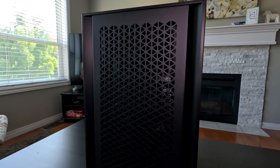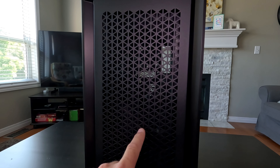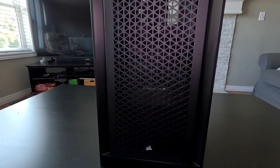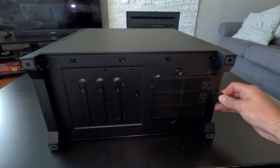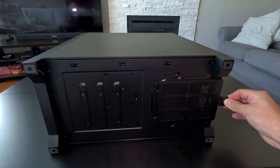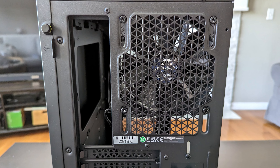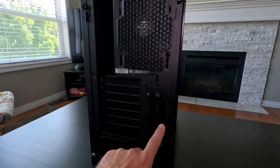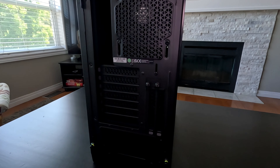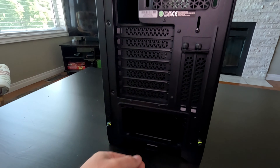Coming down the front of the case here, really nice design on it — all these tiny little triangles. This is all metal here, and there is a fan behind there, we'll show you that in a moment. Nice little Corsair logo here at the bottom. On the bottom of the case there's rubberized feet on all four corners, and there is a dust filter for your power supply that removes out the back. On the back here you've got your 120 millimeter fan — we'll have a look at that from the other side in a moment — you've got your I/O cutout, your PCIe covers that are removable, and you can have a vertical GPU here as well. Of course your power supply will come out the back there.